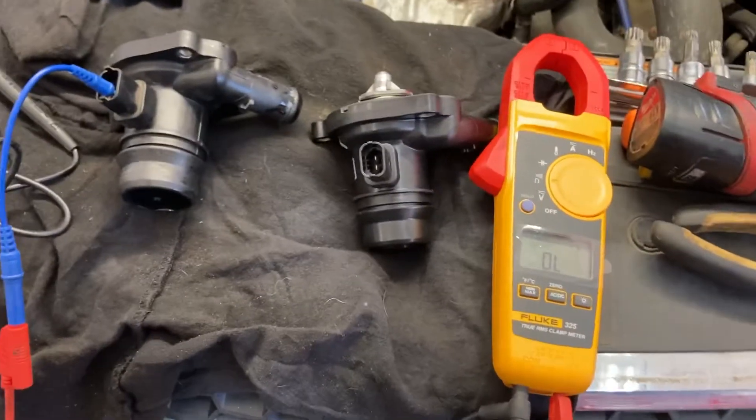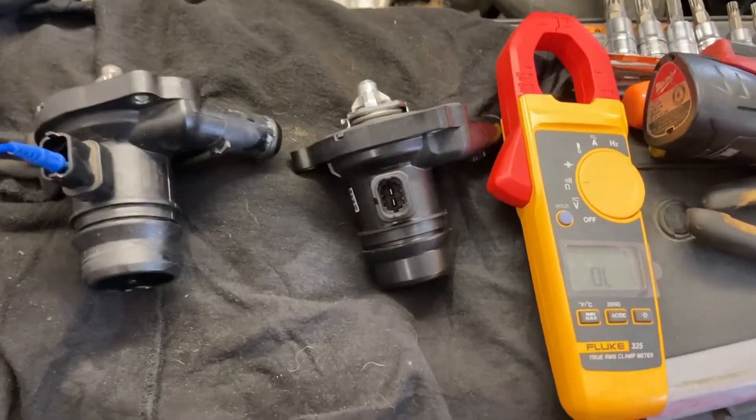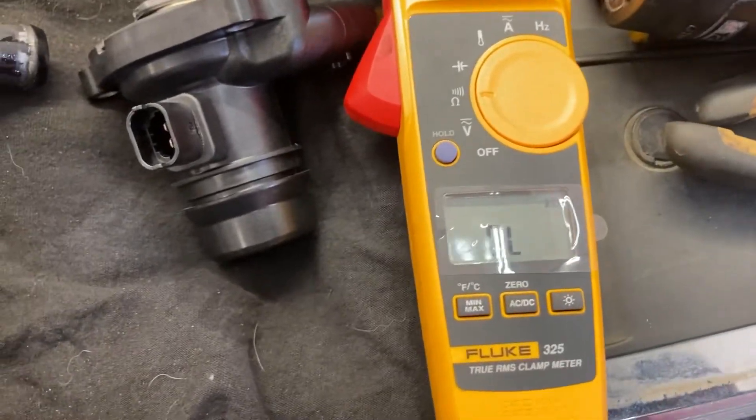There's not a lot of information on testing these things, so I'll show you what the values are for one that is bad. Just set your meter to resistance and run across the two terminals — about 1.2 to 1.5 ohms.